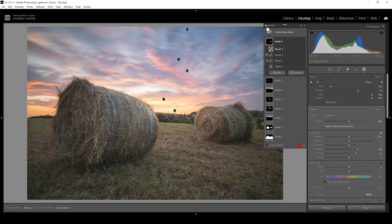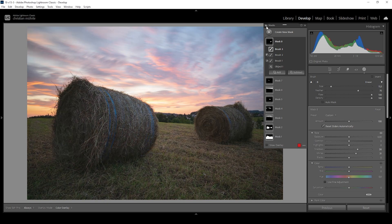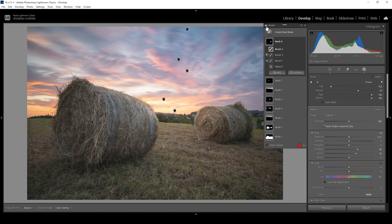Let me show you the difference from before — this is the image with just the basic adjustments applied — to after, the image with the masking added on top. As always, the masking is responsible for a huge transformation of the image. Now let's continue with a little bit of color grading.